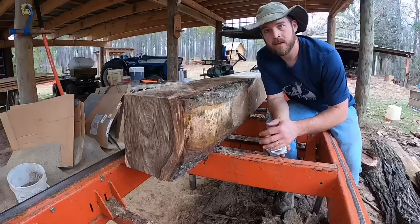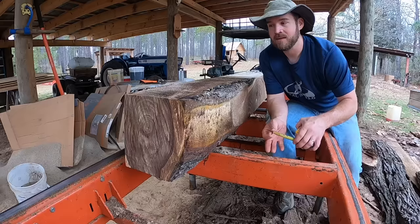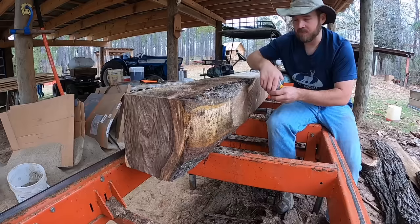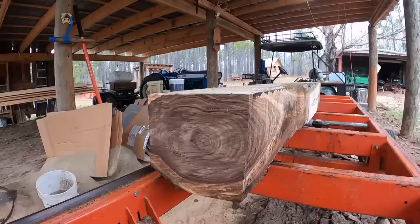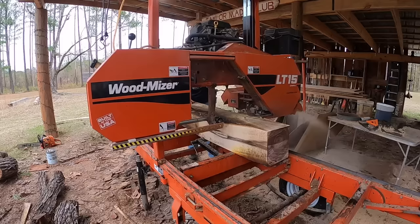At this point we finally got a square out of that really gnarly log, but you can see it's still got lots of problems. There's a lot of wane right here, and what I need is a nice clean rectangle. We wanted it 8 by 12 of course, but what we've got here measuring at a square spot is 9 and a half by 9 and three quarters. So we're obviously not going to get 8 by 12. I'm going to use the heartwood shape as a guide — it's already in an oval shape so I just need to cut it down to the best rectangle I can get.